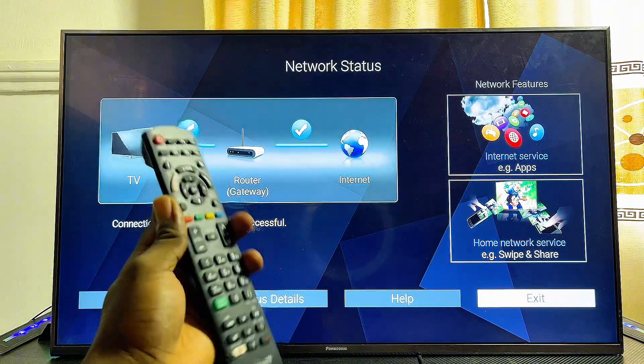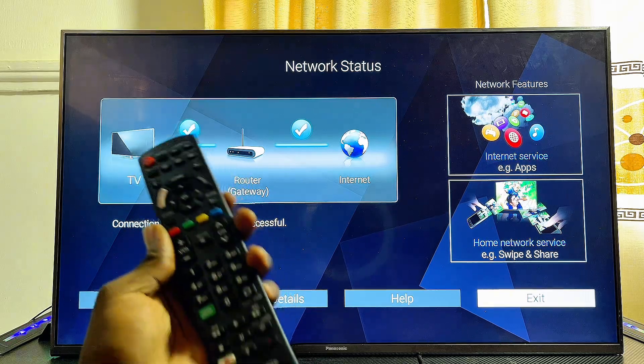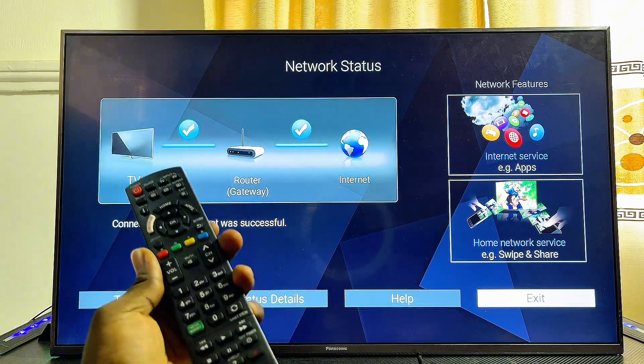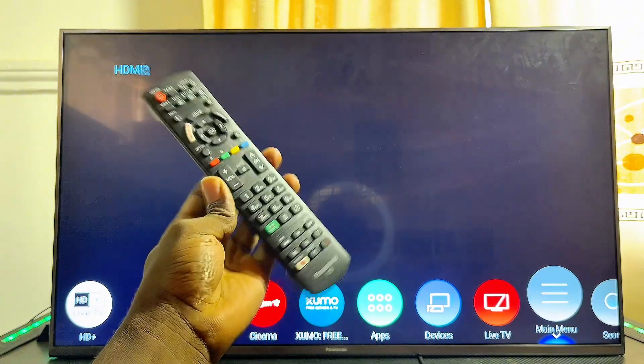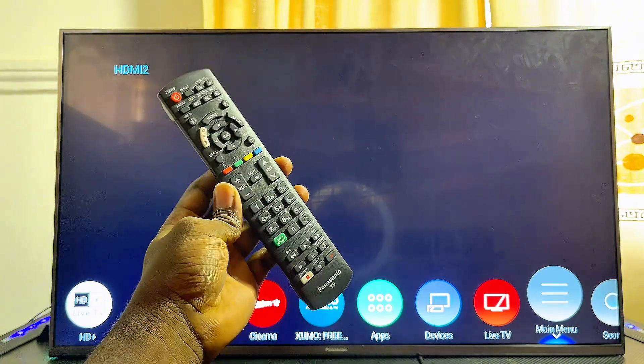Just like that, we have successfully connected our Panasonic TV to our Wi-Fi network. If you find this video useful, please make sure you smash that like button and subscribe to this YouTube channel for more interesting tech tips like this one.